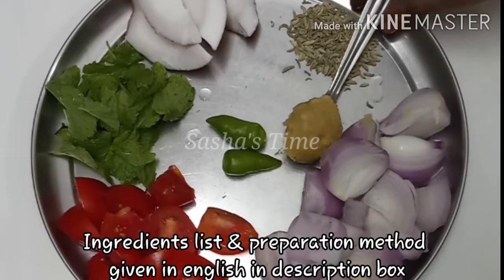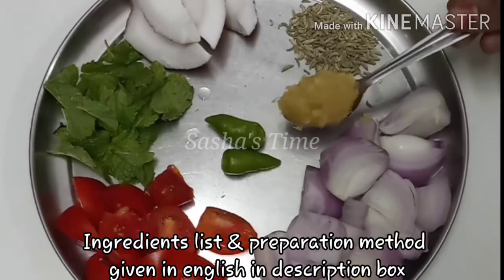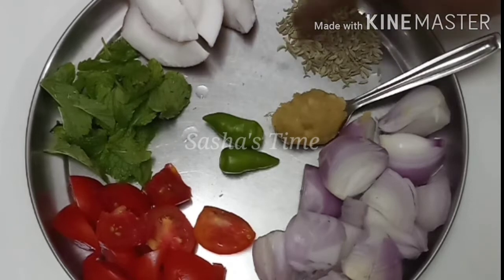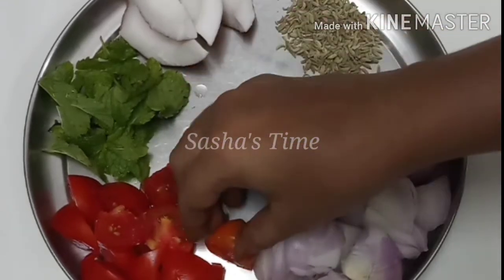You will cut the ingredients. We need 1 spoon of ginger paste, 1 spoon of ginger, and 2 small ingredients.